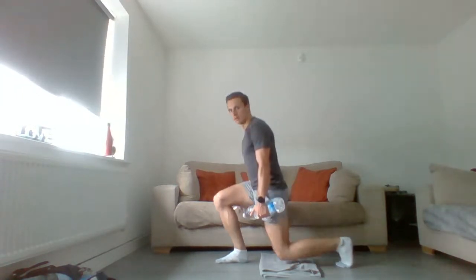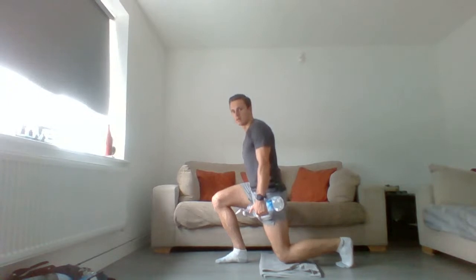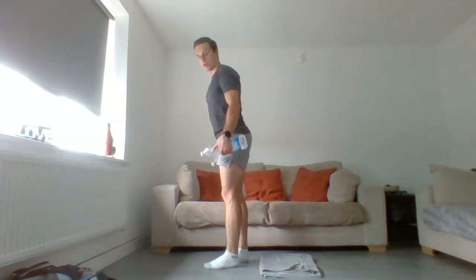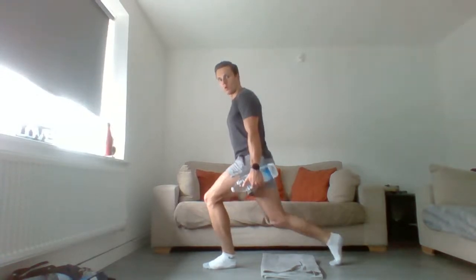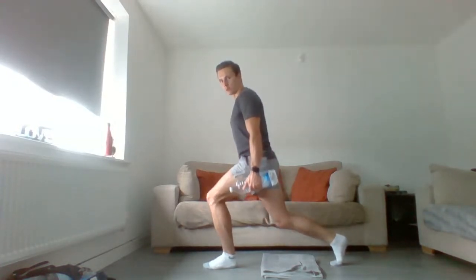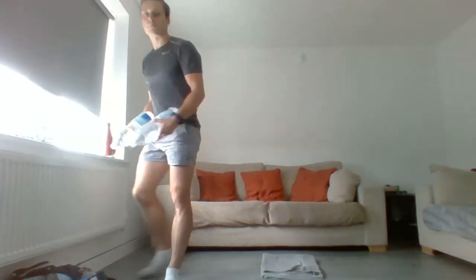Two more — go at your own pace. If you can't do the 10 reps, that's absolutely fine. Once you're done 10 each side, swap sides. Down, halfway up, back down, all the way up — use that front leg.